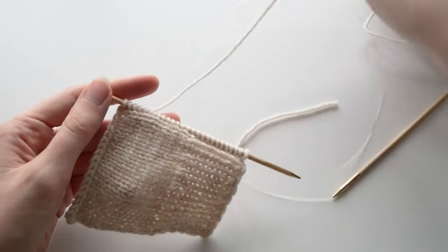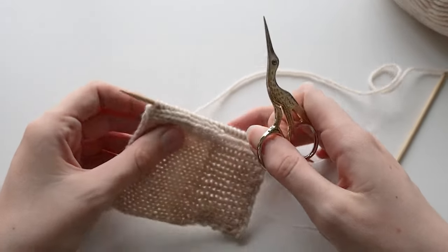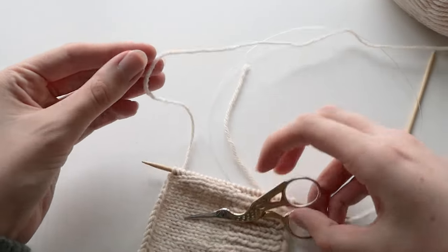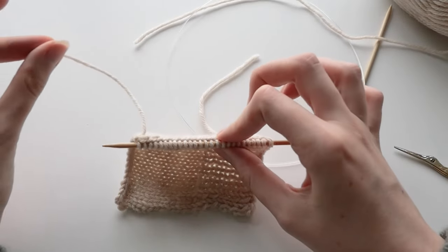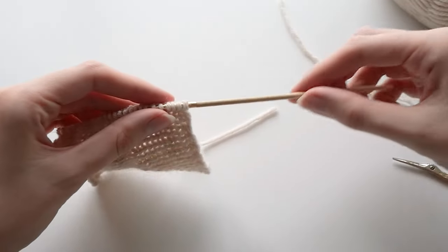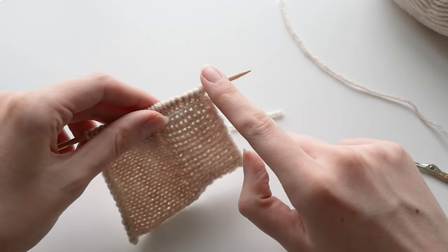Anyway, once you've picked up the stitches — and I'm assuming you probably know how to do this, or if not, you can find other videos showing you how to pick up stitches — the next thing you want to do is cut the yarn, because we're going to be working from the other end. You want to leave a tail that's long enough to weave in. Then just slide all of your knitting along to the other end of the needle, because we're going to start here.